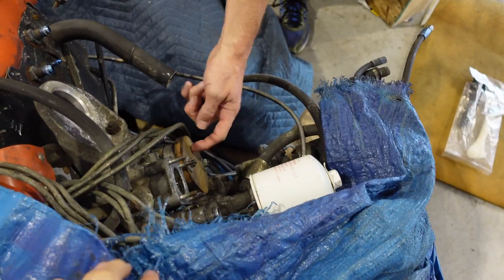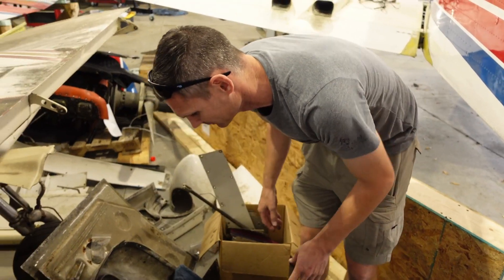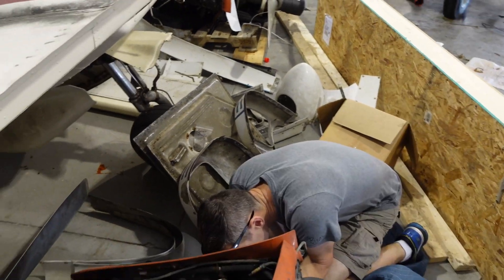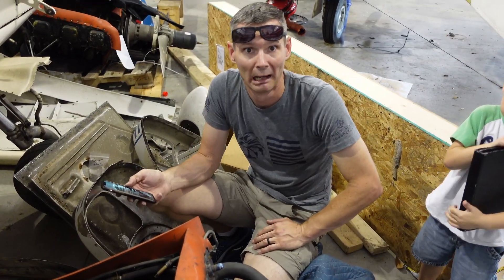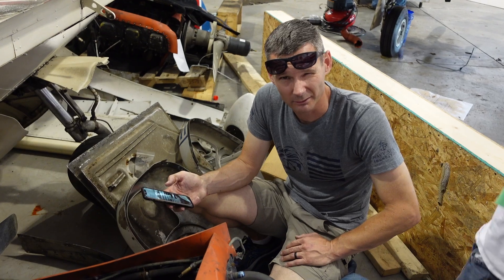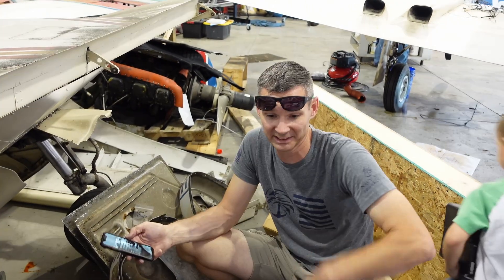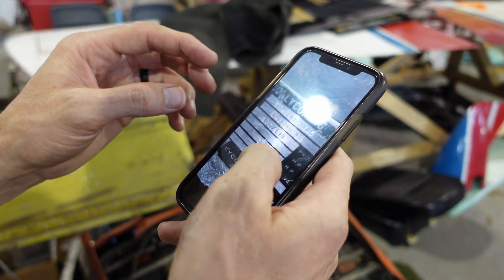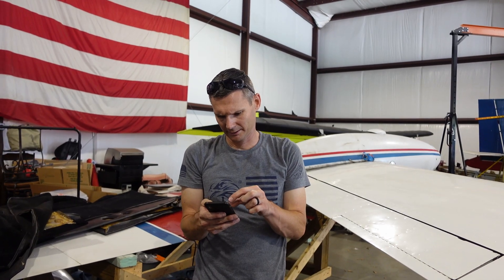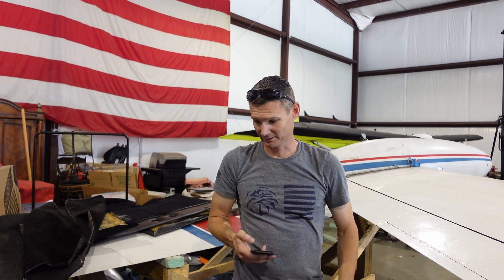Some assembly required — it is missing one right magneto. The guy took it off to have it rebuilt and never put it back on, but there's a block-off plate keeping the engine sealed. It is an IO-540 J4A5, which I think are really good ones. And they have sequential serial numbers — 8899 Alpha Bravo and the other engine is 8898 — sequential! There's something special about the J4A5 engines and I'm not sure what it is — if you know, put it in the comments.